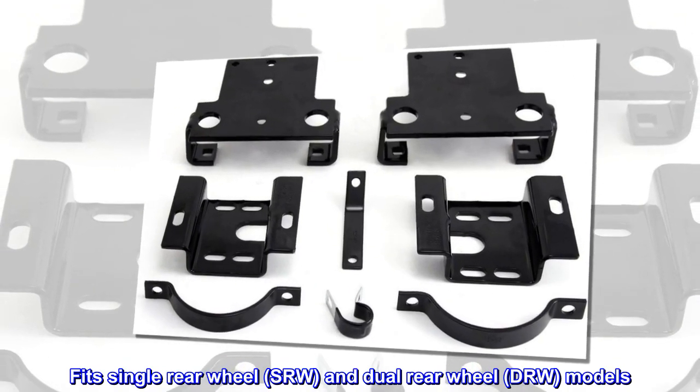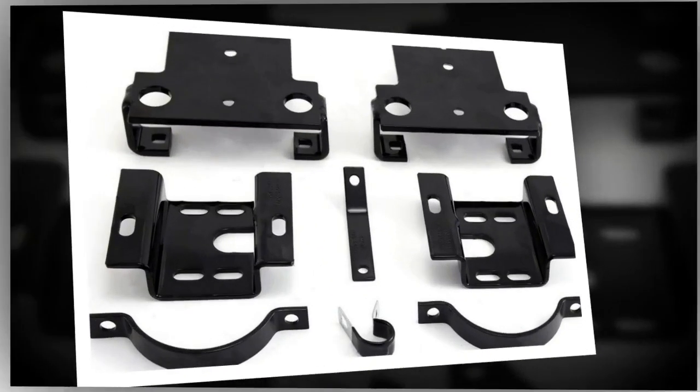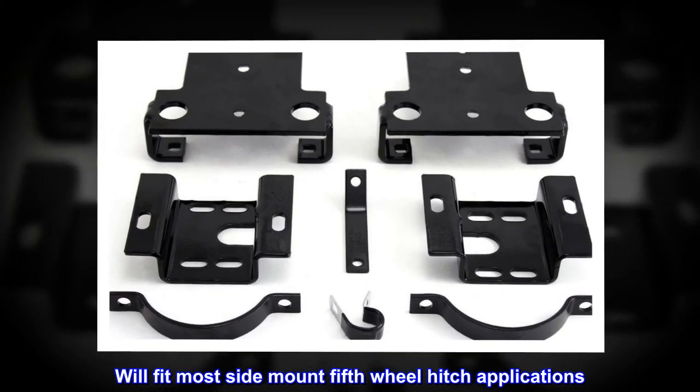Fits single rear wheel (SRW) and dual rear wheel (DRW) models. Will fit most side mount fifth wheel hitch applications.